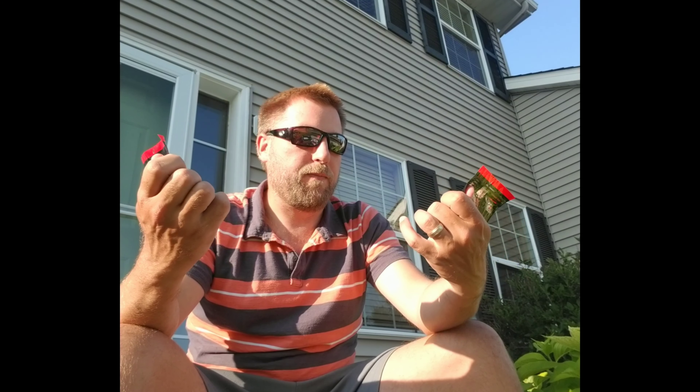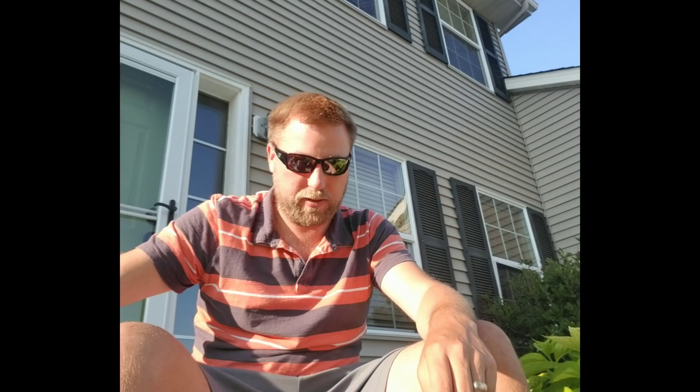I wanted to try some of these out — I've used them before, wanted to get some more. Picked up some green pumpkin flash and some green pumpkin blue, full size D-Bombs.